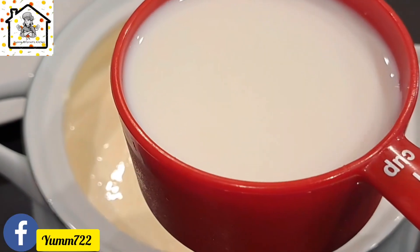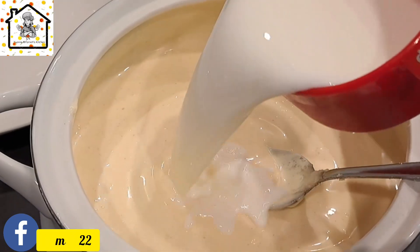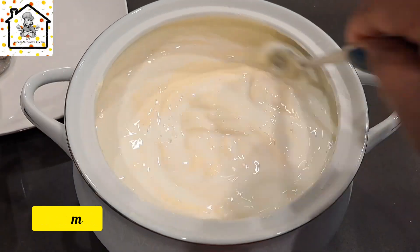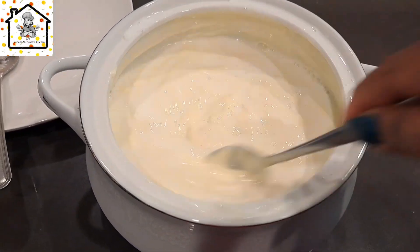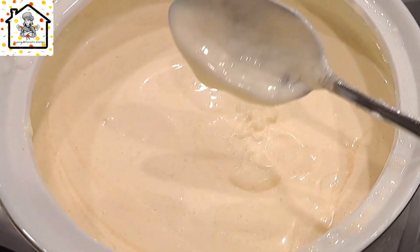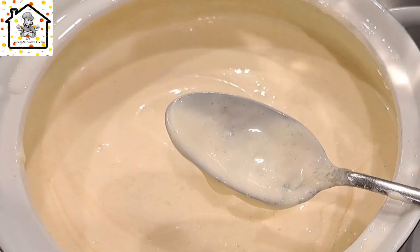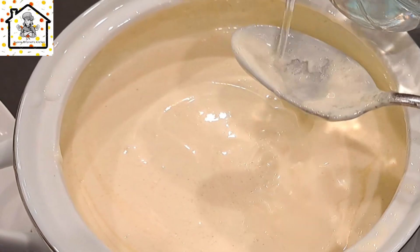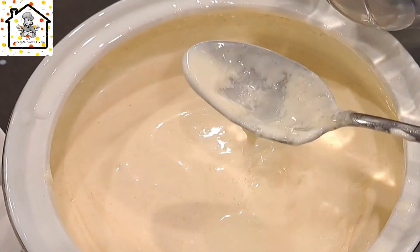You add the milk in and then moderate the quantity depending on how thick you want the salad cream. The next thing I'm adding is the vinegar — I added four teaspoons of vinegar. You might want to add more depending on your preference.